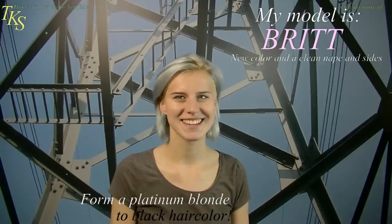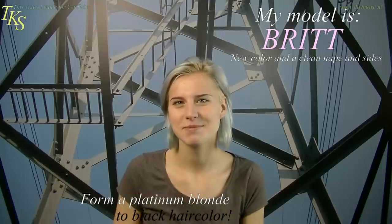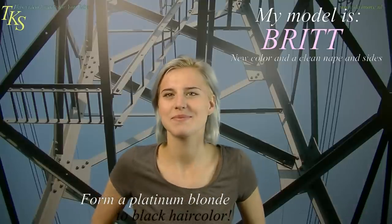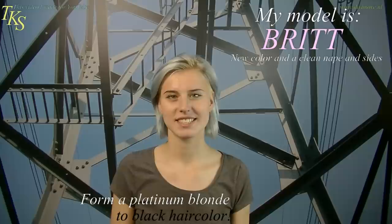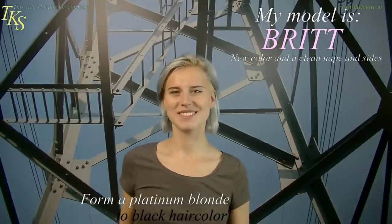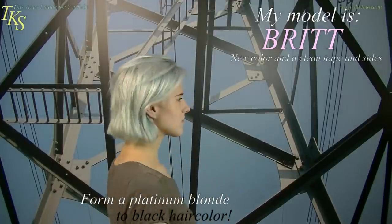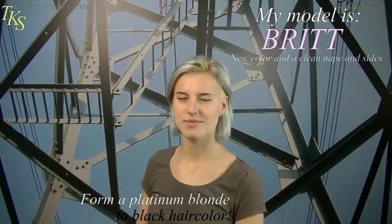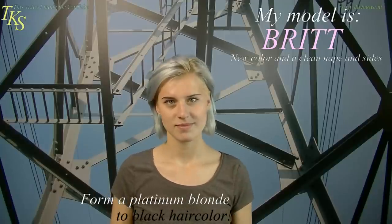Hello Britt. What do you want? Black hair. You want black hair. So this video is all about coloring your hair from Ultra Platinum Blonde to black hair. First thing I'm going to do is to show the people what hair you have, so will you turn around please. And the next thing I'm going to do is to bring pigment into your hair, so that's the first step we make.